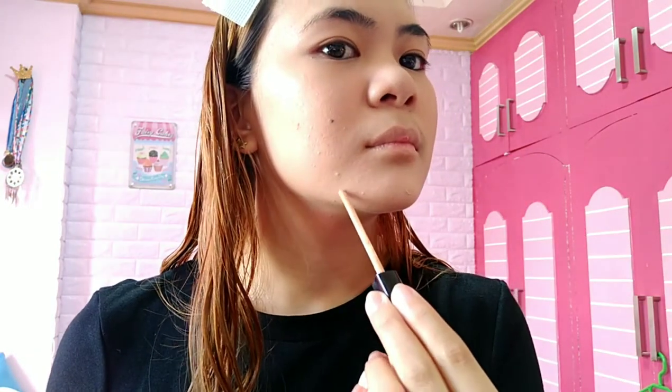Just dab, especially on the dark spots you want to hide — pimples, zits. I'll also use another concealer in a darker shade, medium, to cover some of my darker spots — new pimples or dried pimples with dark scarring. Just dab it on your skin very lightly so it doesn't look harsh.